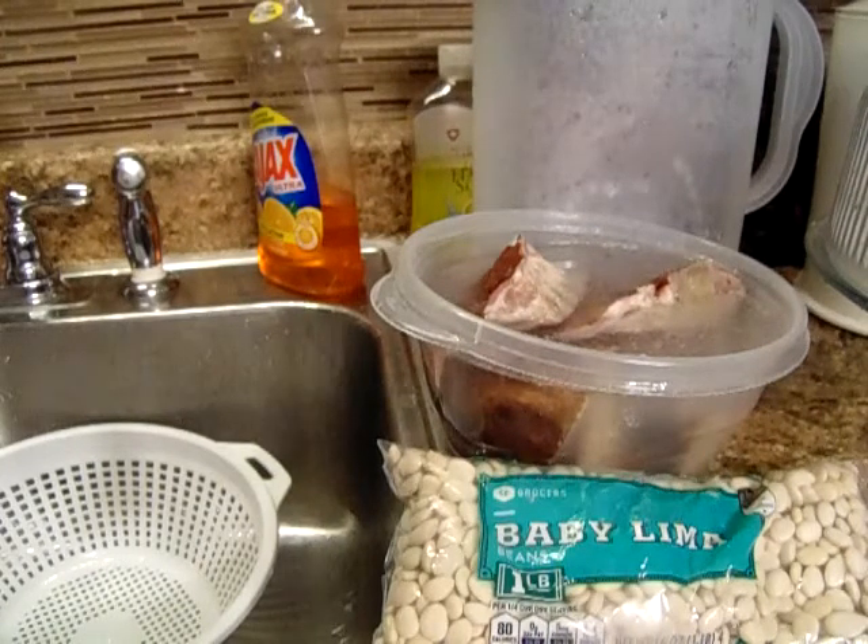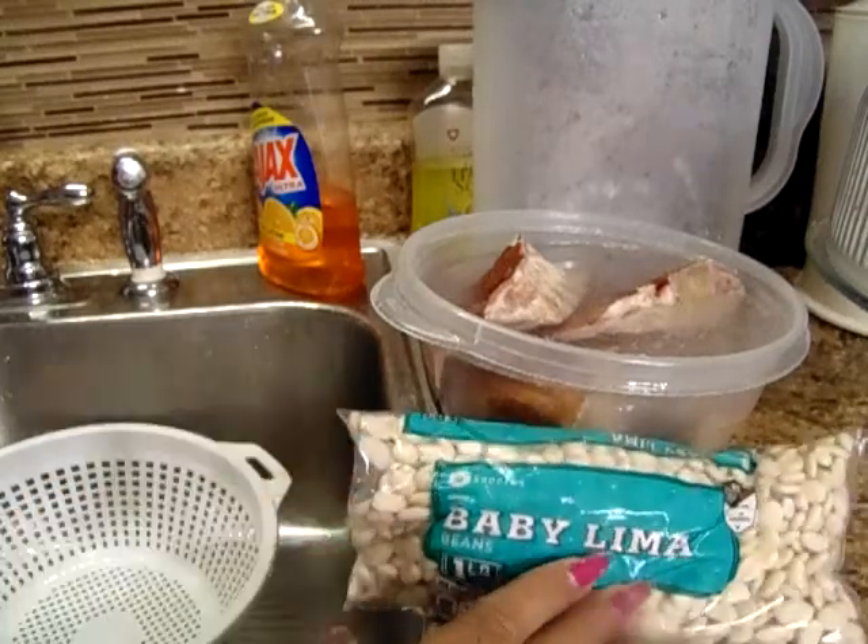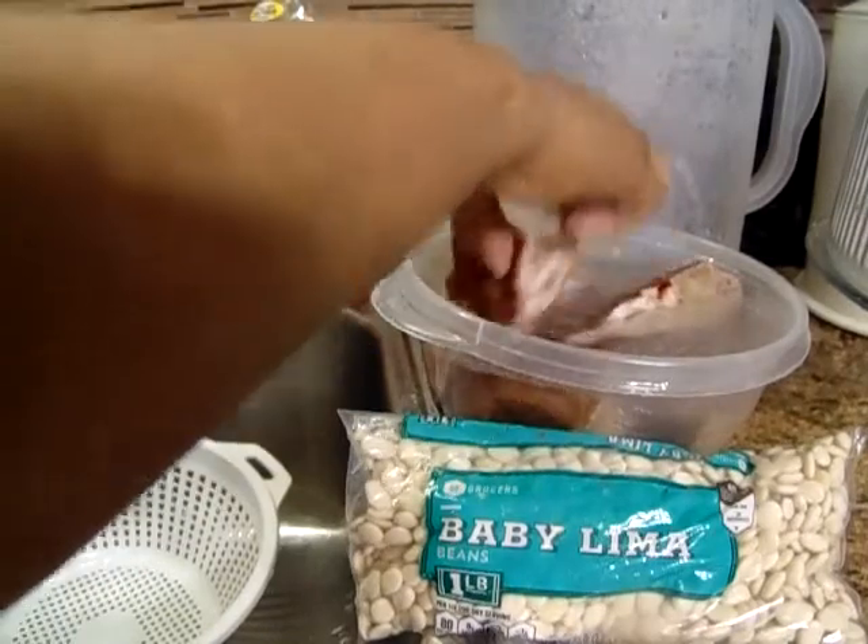Hey, welcome back to Georgia Cooking for Soul. Today I'm going to be cooking some baby lima beans, and I'm going to season them with some smoked neck bone.